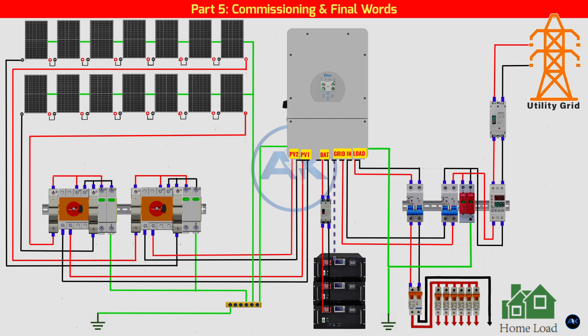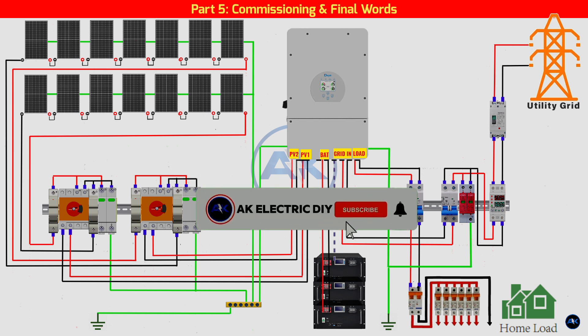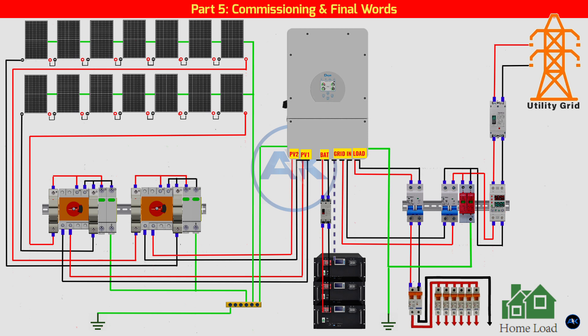Understanding not just the components but the critical safety measures like grounding makes all the difference. This system will not only save you money on electricity bills but also give you the freedom and peace of mind of energy independence. If you found this guide helpful, please give this video a thumbs up and subscribe for more DIY energy projects. Leave a comment below — we're building a community of solar enthusiasts. Thanks for watching, and I'll see you in the next video.